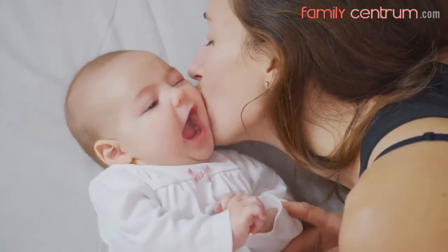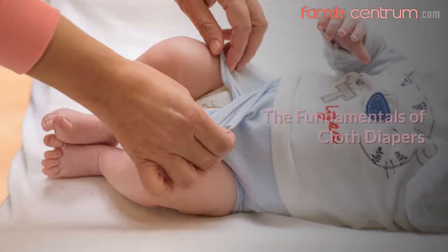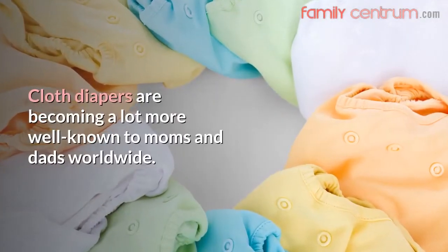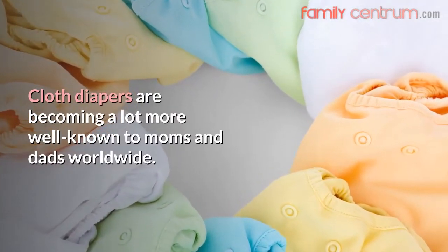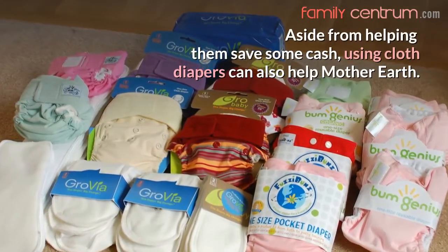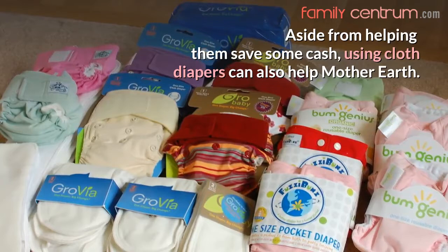This video is brought to you by Familycentrum.com. The Fundamentals of Cloth Diapers. Cloth diapers are becoming a lot more well-known to moms and dads worldwide. Aside from helping them save some cash, using cloth diapers can also help Mother Earth.